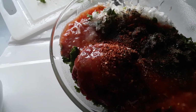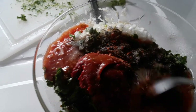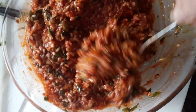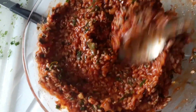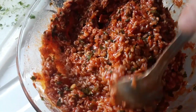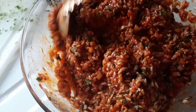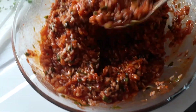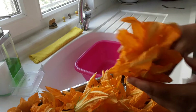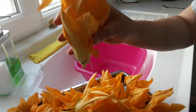And then this is our mixture - what we do now is just go ahead and give it a good mix. You're now ready to prepare your flowers and fill them, but ideally you would make this first of all before picking your flowers so it's all nice and ready. I just wanted to show you - so this is our mixture now ready.